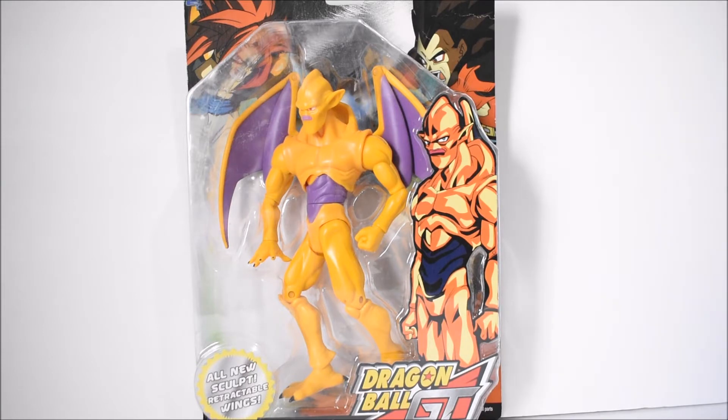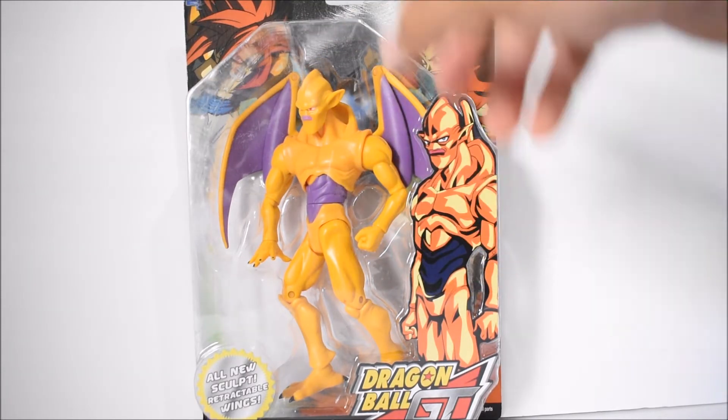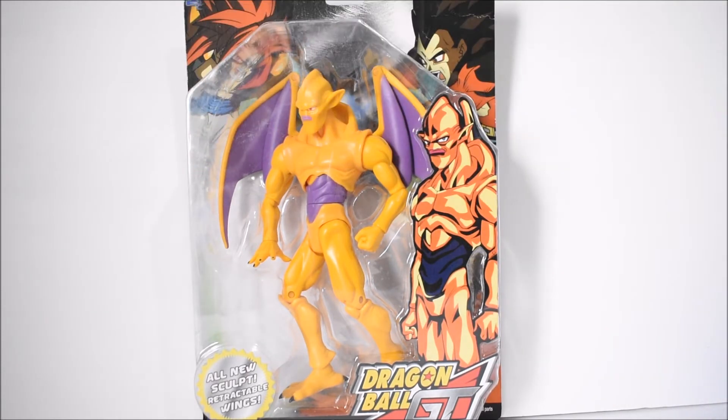This is just like the Ice Shenron I reviewed before — the blue one that came in the trilogy series. They used the same exact figure and just painted it blue, which is how it was in the show. This is a super rare figure, especially to find in the package. Big thanks to Noah, the guy I bought it from on Facebook — if you're watching this, thanks again buddy.